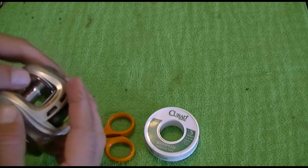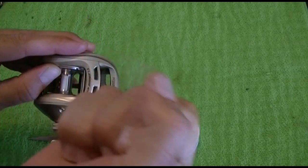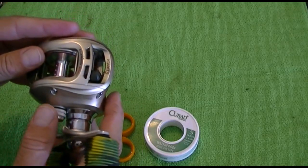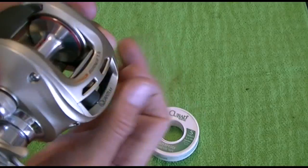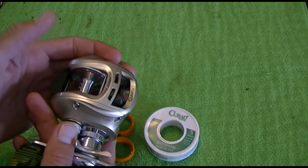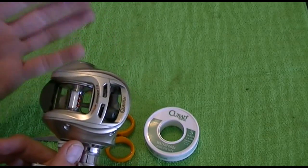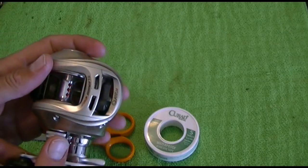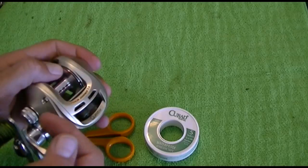The way you check that is you can either hold your finger on the side of the spool and pull the line to see if the line is twisting, or you can hold it real close and pull it and just see if you can see your spool turning. You can also put a little dot on your spool, but just holding your spool and pulling it works fine.